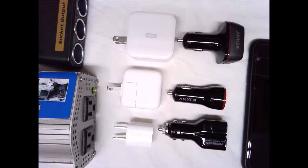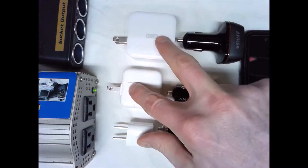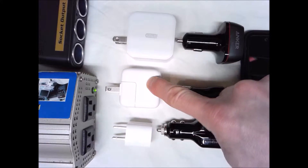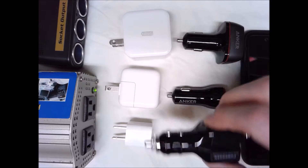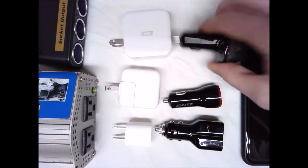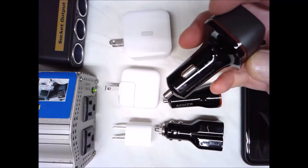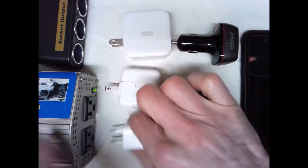Hey, it's Gene from genesgreenmachine.com. Today we're going to examine six charging devices to see how much wattage they can put into my completely depleted iPhone 7 Plus. We're going to start with three wall charging devices and do three car charging devices. I have an iPhone 5-watt charger, an iPad 12-watt charger, a RAV Power 24-watt iSmart wall charger, a PowerGen 24-watt dual-port charger, a 24-watt Anker IQ Power Drive 2, and an Anker 42-watt Quick Charge 3.0 IQ Power Drive Plus 2. Let's get started — first we'll do the Apple 5-watt charger.